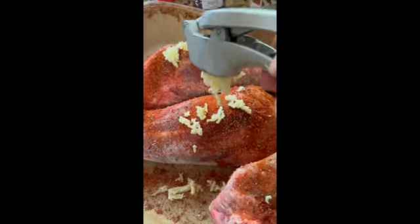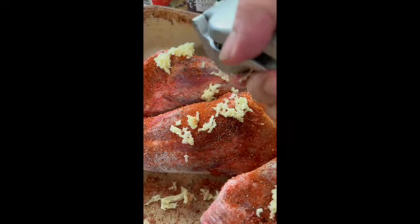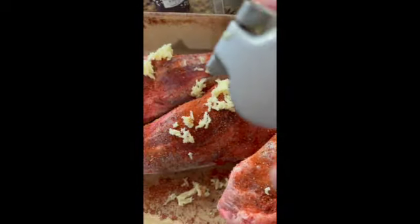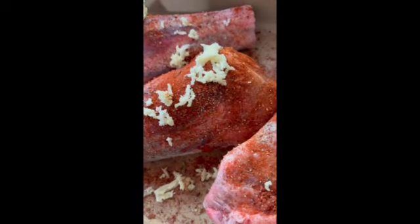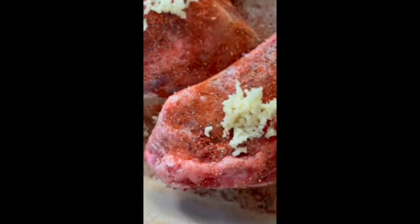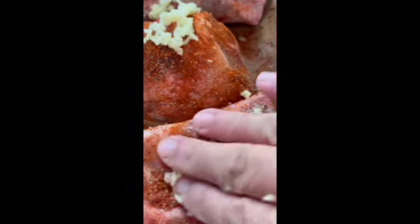Six garlic cloves later — I think I am adding garlic. I love my garlic press — it's my right-hand man. I've had it for years. It's from a company called Camper Chef. I don't know if they're still around, but you can get that one somehow, someway. It's the best.